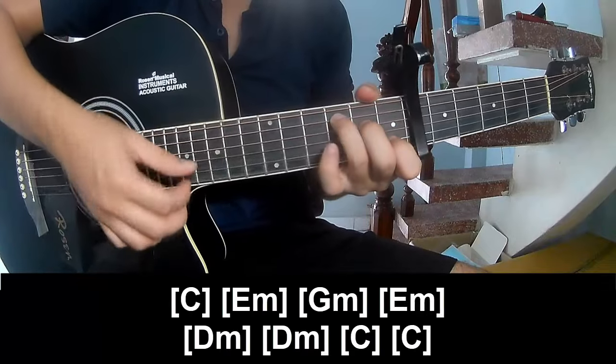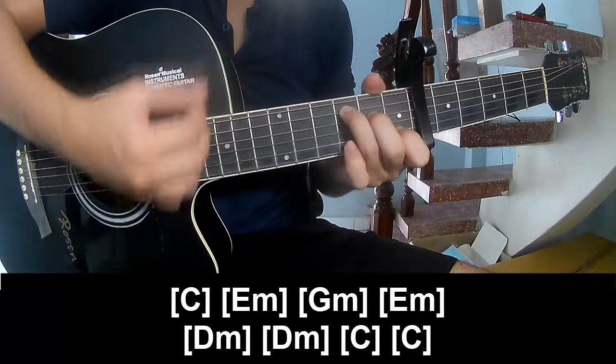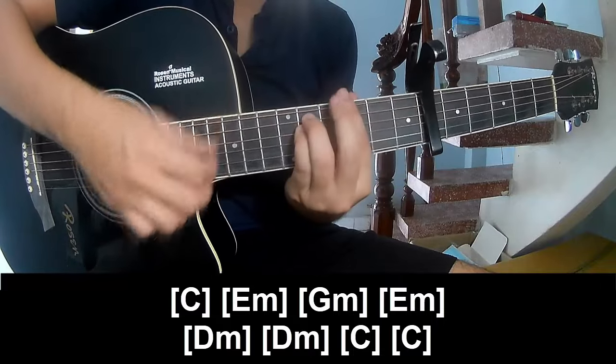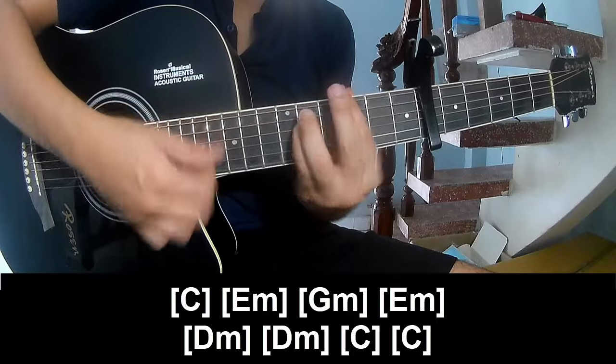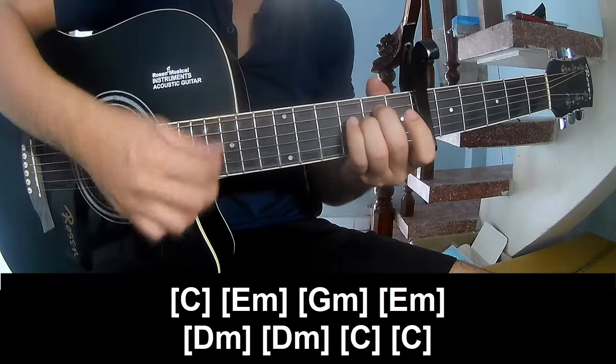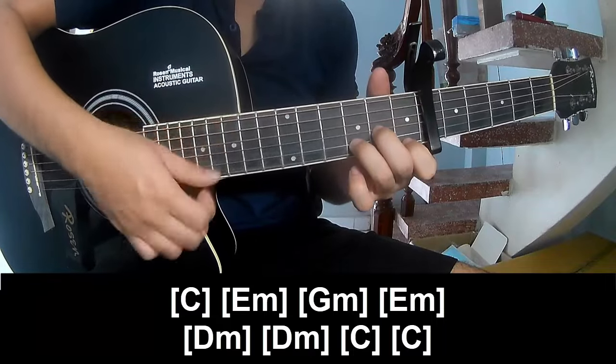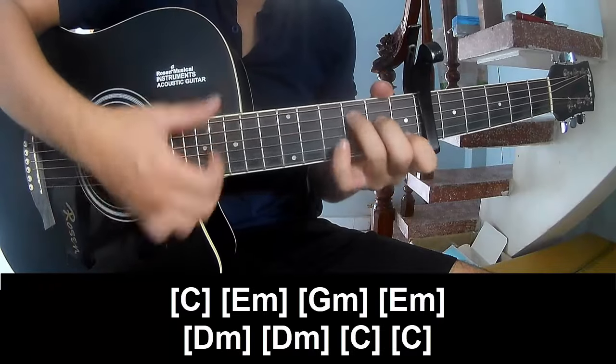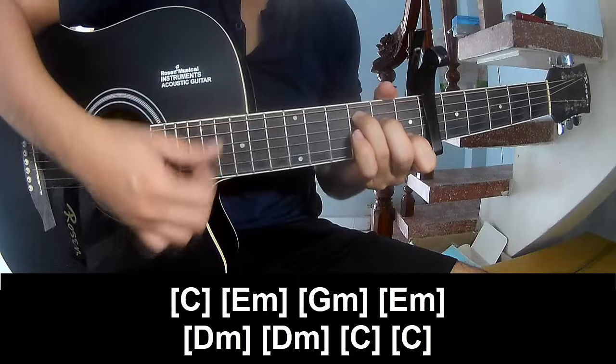And we'll play along C, E, M, G, M, E, M, D, M, D, M, C, and C.